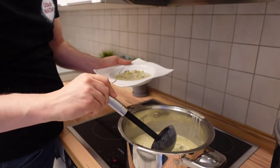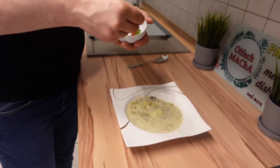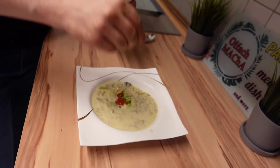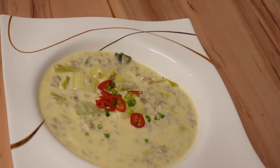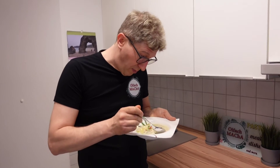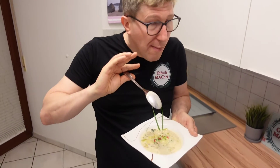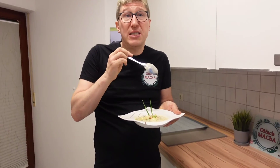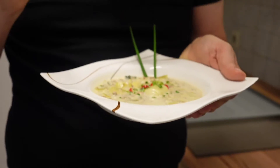Looks good. Leek, the ground meat — smells good. A little bit over the top I have a little bit of chili and chives. Mmm, I will try now. Mmm, and the power from the cheese — wow, super lecker! It's a very, very good combination with just a few ingredients.